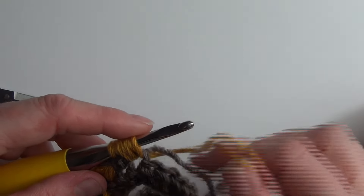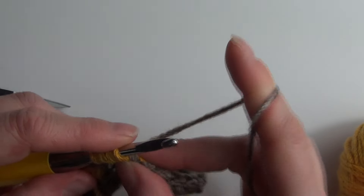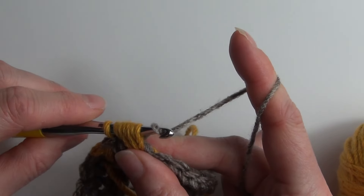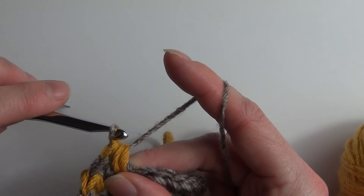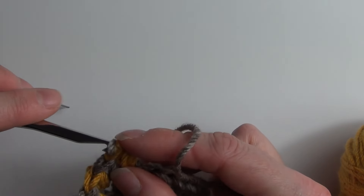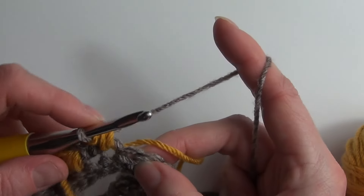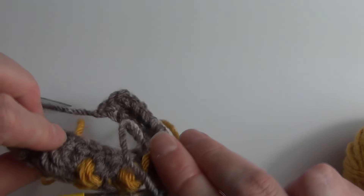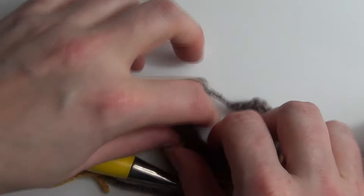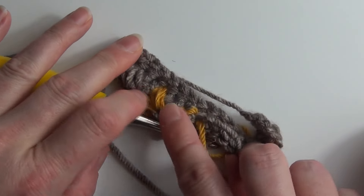Because we're changing colours, we drop our contrasting colour, pick up our main colour, yarn over and do that final pull through to finish off that stitch. Then we can single crochet in the next stitch and follow that around — and you can see that all of that beautiful texture ends up on the opposite side of the work to what we're working on.